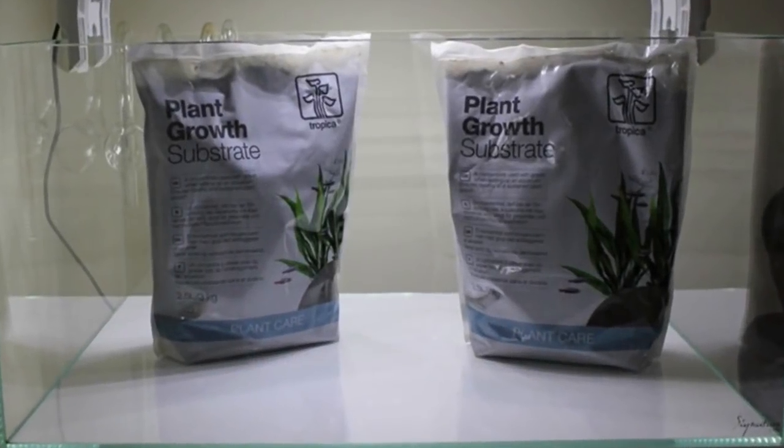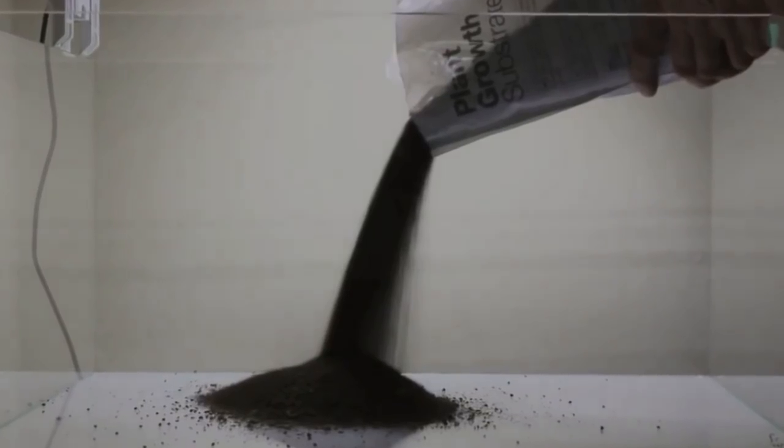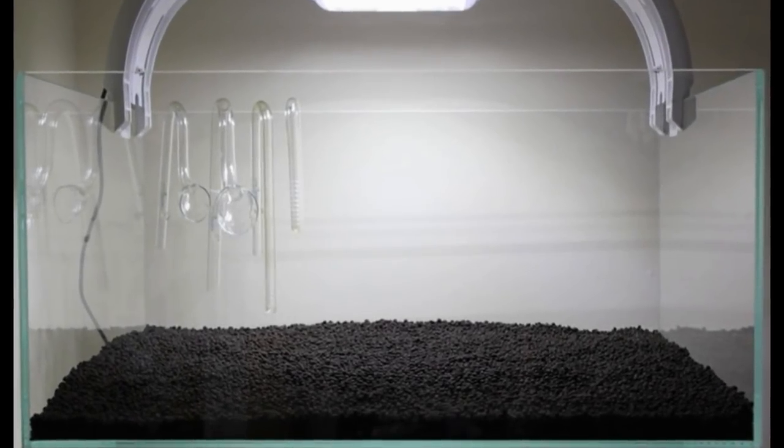First, add about 1 cm of substrate below the gravel to give long term nutrient storage for the growth of plants. The gravel is distributed with a slope upwards towards the rear wall of the aquarium. This way, you can achieve depth and perspective.